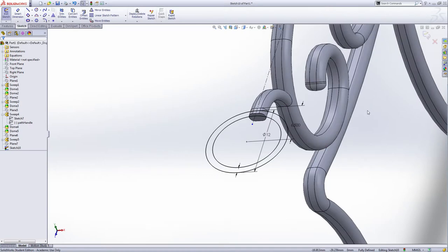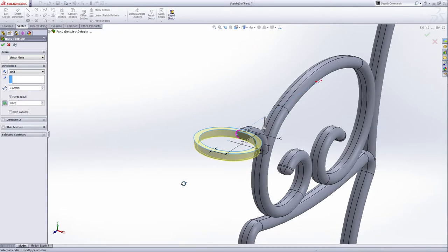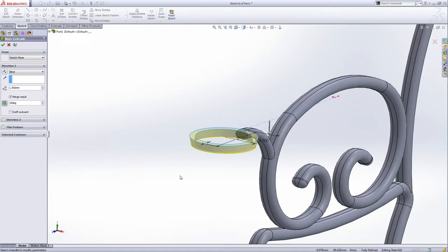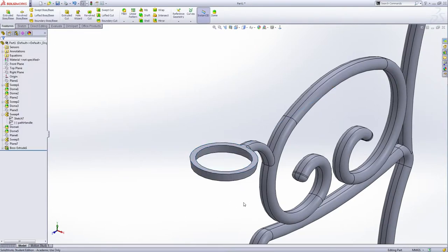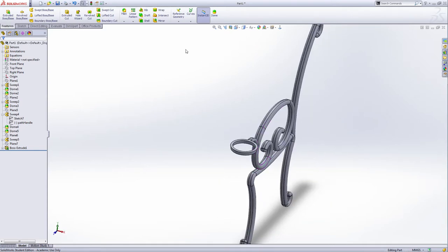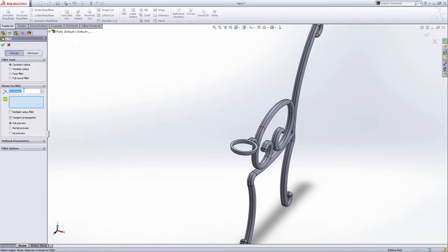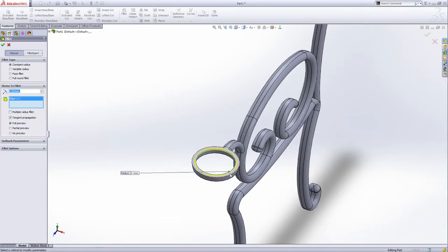The sketch is done, exit the sketch. Do the revolve for this ring. The distance is 1.5 millimeters, and drag on the degree — it's 10 degrees. Drag a little bit, drag on a little bit, green check. This is the coffee holder. Do a fillet — the radius is 0.2 millimeters on this edge to this edge, green check. It looks nice.